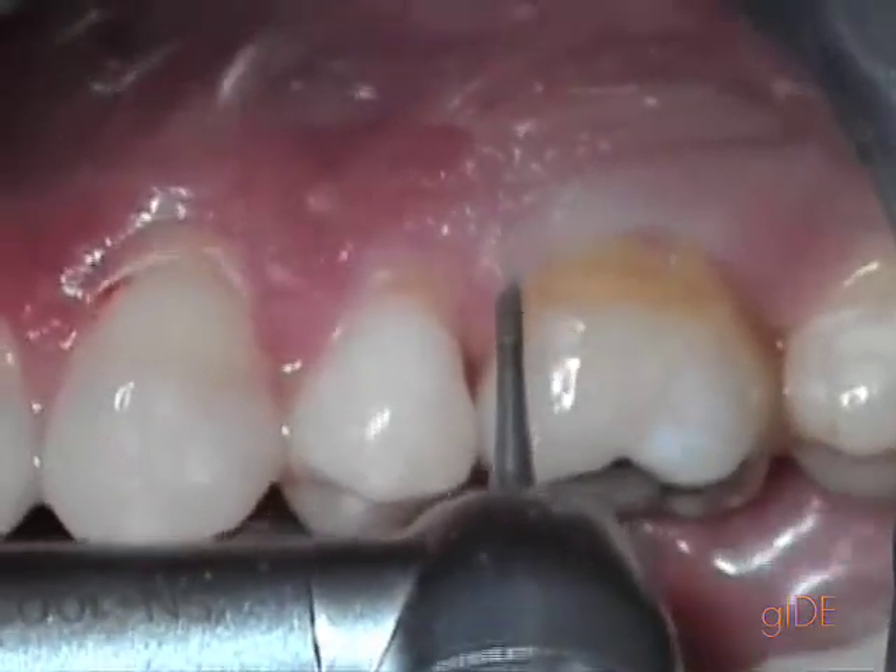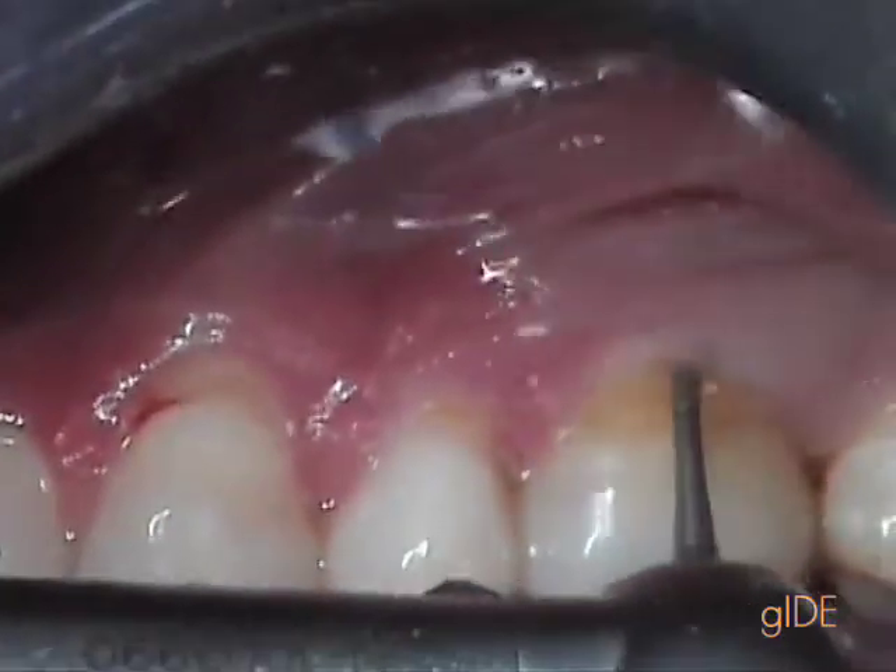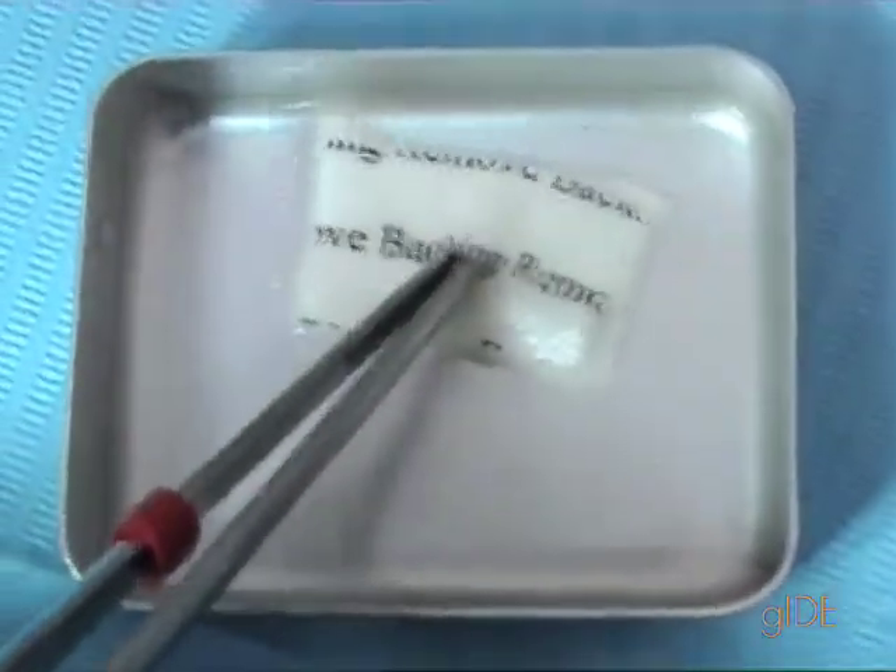Then, using the very small diamond burr, we are going to remove the epithelium using the probe on the tissue.